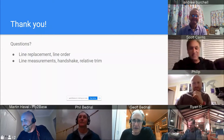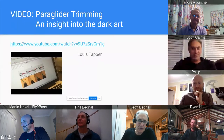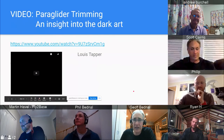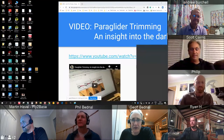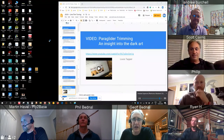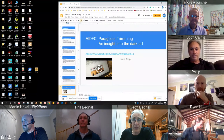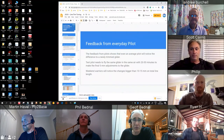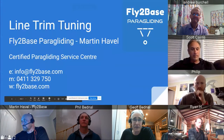Question from the audience: we've talked about high-end C, D, Xeno, and race gliders — what about an A or B glider? Will a pilot benefit much or notice a difference? Does it affect safety if the glider is out of trim?